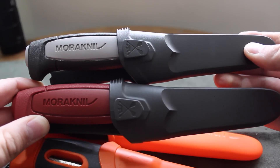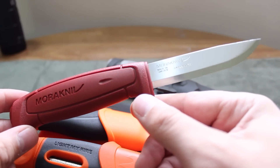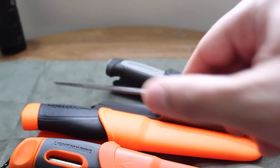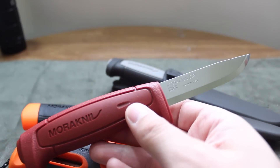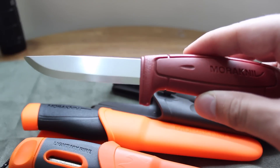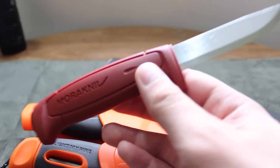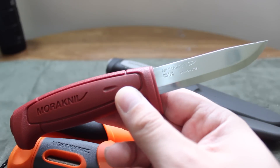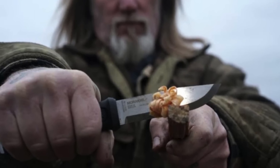Both of these next two are from the Craftline series. Mora knives started off as carpenter knives — they were great for construction sites. This knife in front of you is $9. Historically they were used as any work tool, and when done, these are more or less disposable knives. But because they're so well built and lightweight, Mora knives really caught on with the bushcraft and survivalist community. In response to demand, they actually came out with a full tang version of the Mora knife.